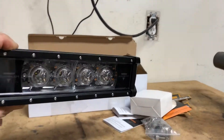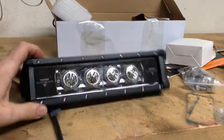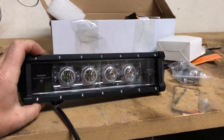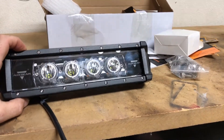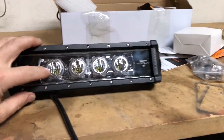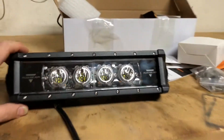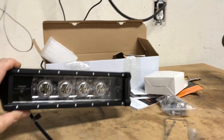Definitely works on any of your side-by-sides, four-wheelers, and I think this could even fit on a dirt bike. Definitely something that could be mounted on an expedition rig or a Jeep — front or rear bumper, maybe even under-lighting. These are fairly large LEDs. You can see through there what's going on inside, but that's pretty nice. I'm going to give it a thumbs up — for 50 bucks, definitely a worthwhile purchase. Check them out.